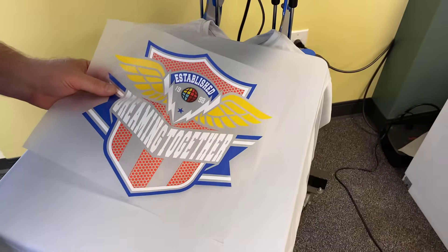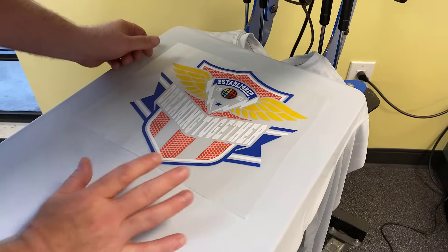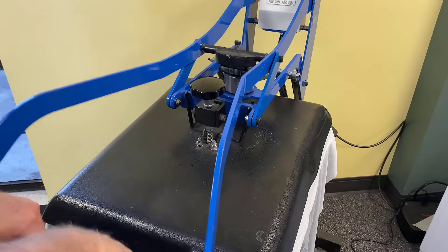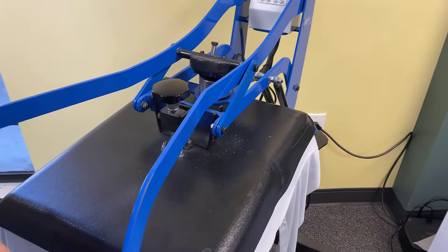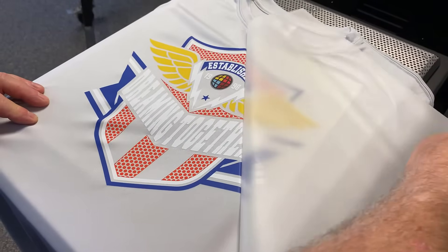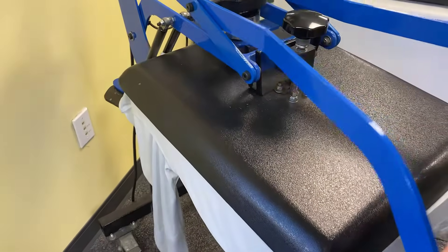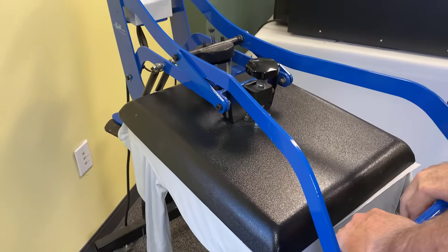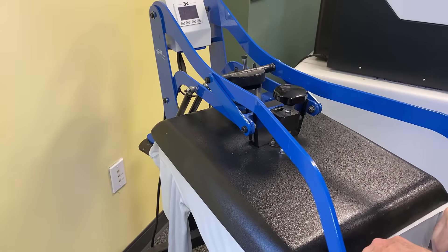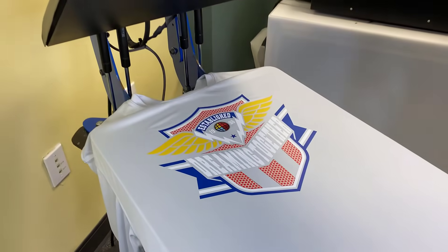I've already pressed it — not to worry about getting moisture out of a poly, but I wanted to get it flat. Lay this on here and once again we're just going to do our 10-second press at 300 to 307 degree range. It's cooled down, so we're just going to peel it off. Nice and smooth. We're going to take it back and do a quick finish on this — about five or six seconds, heavy pressure. And we get a finished product.